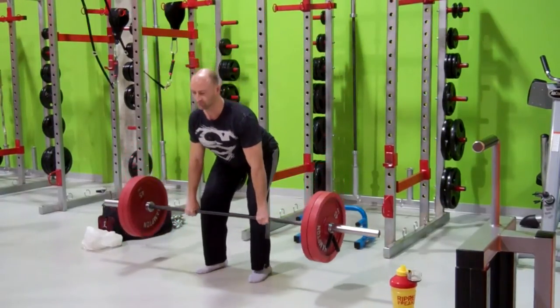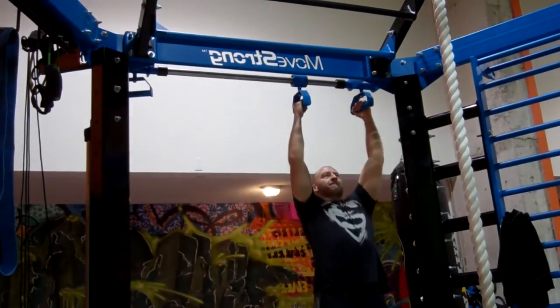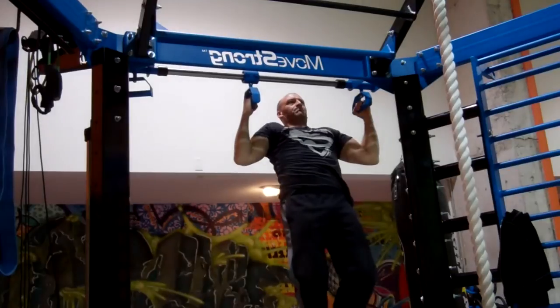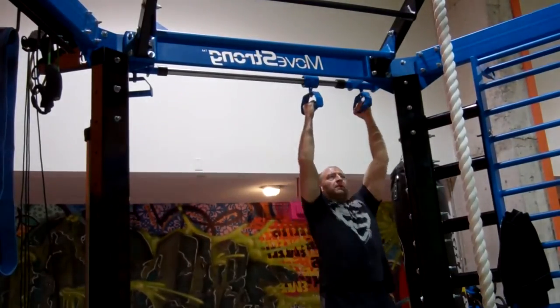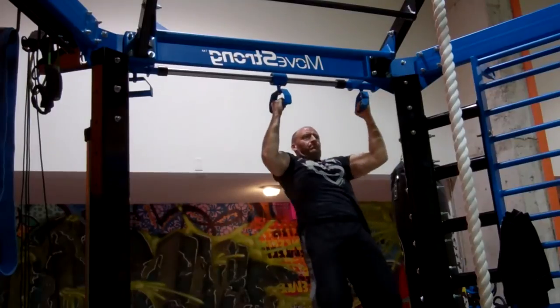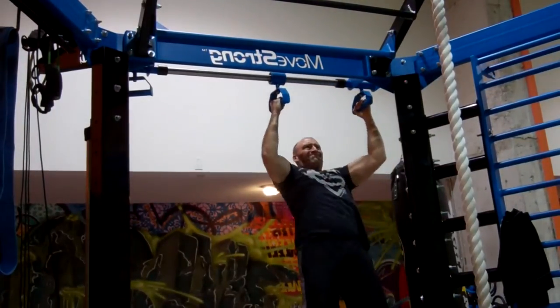Starting with the granddaddy of all exercises, the deadlift. Moving on to the pull-up — they have a pretty cool machine here where one of the handles actually slides, allowing a nice full range of motion and creating a more natural arc during the pull-up. By my second set I'm already fatiguing, form is caving in and getting pretty sloppy, but still squeezing out those repetitions. I've got to be honest, my back is pretty fried already.